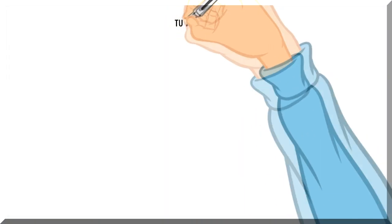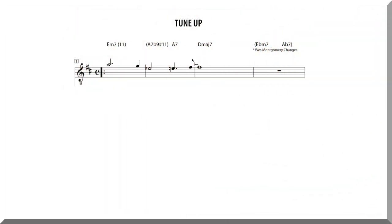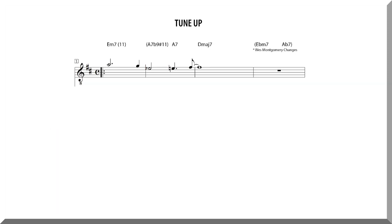Now, if you're still wondering how Trane took this progression to replace the four initial measures of Tune-Up, let's take a further look. Here we have the 2-5-1 in D that Tune-Up starts out with. Since the cycle of descending major thirds always progresses through two consecutive major 7 chords before arriving again at the initial one, we can deduce that any four-measure 2-5-1 can be reharmonized using this principle in conjunction with each major 7th's dominant.